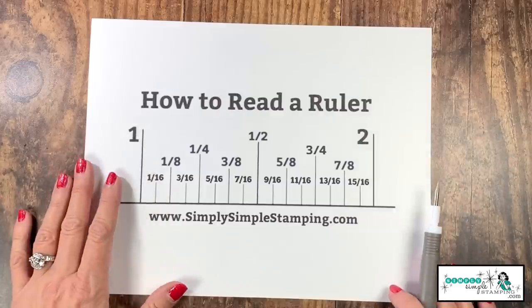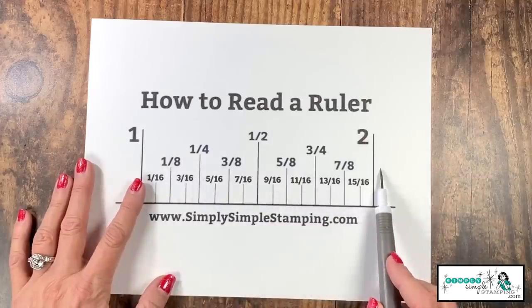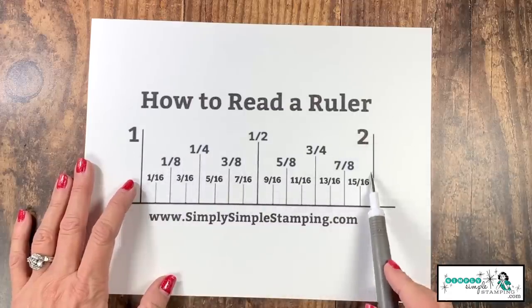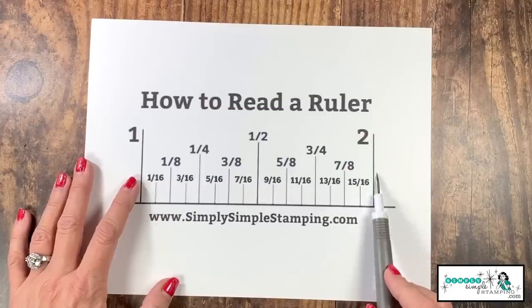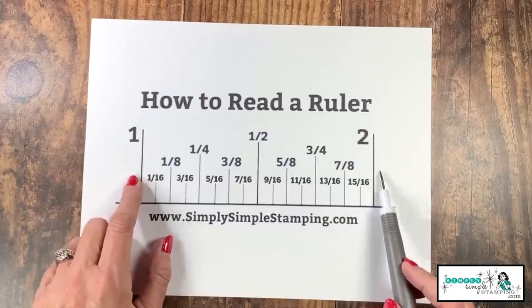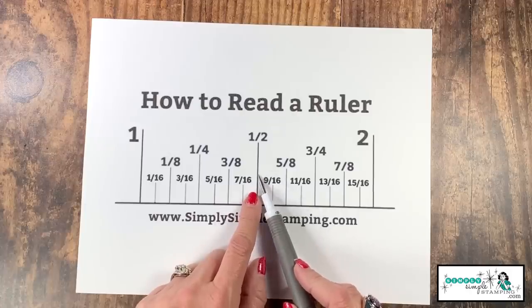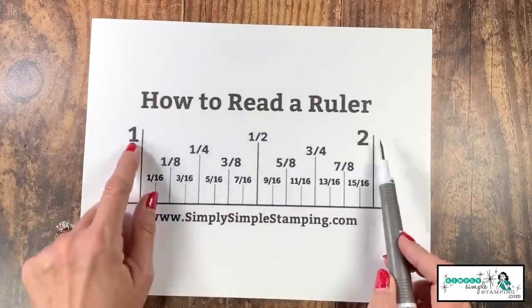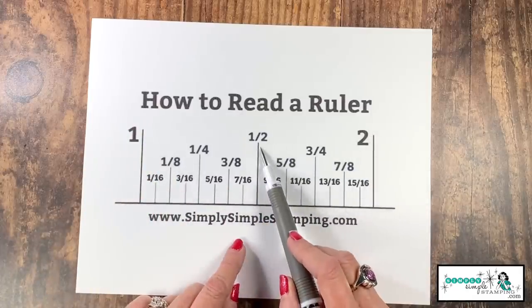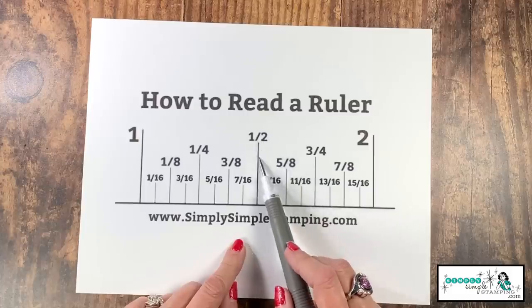I've got an oversized ruler here — this thing is huge. It is going to represent one inch. So there's one to two — that is a one inch mark. Some basic things to remember about reading a ruler: in between is half. That is our one half inch mark, and you'll notice this line is a little bit shorter than the lines up here. The lines are going to get shorter the smaller our measurements go. So there's half inch.